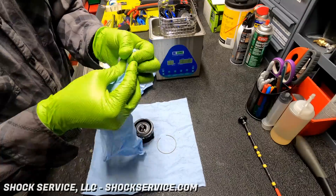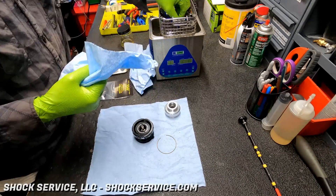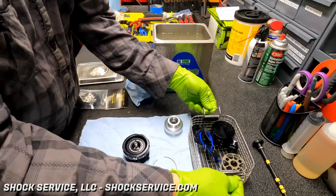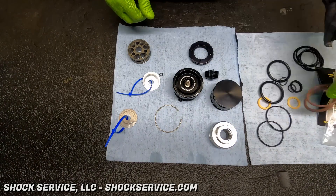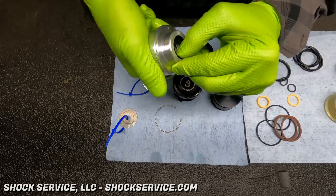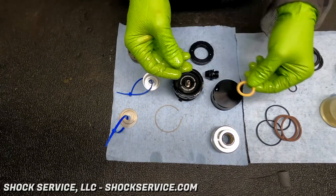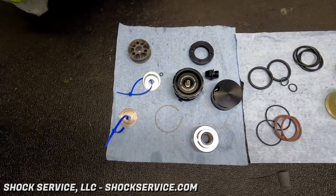Even though the shock is abused and thrashed, the nice thing about having large, CNC-machined, tight-tolerance components is they should pretty much last forever. Part of the idea of taking time and servicing shocks is that the better care you take of them, the more you service and clean them, the longer they're going to last. Any component that gets damaged to the point it can't be repaired can be sourced new and replaced — so you're looking at a lifetime of use, and in this case maybe a lifetime of racing with the same set of shocks.